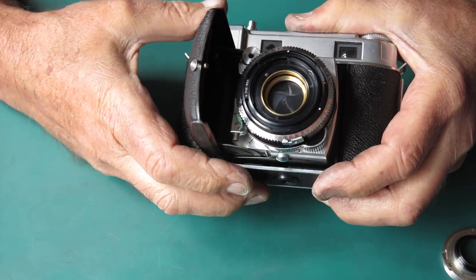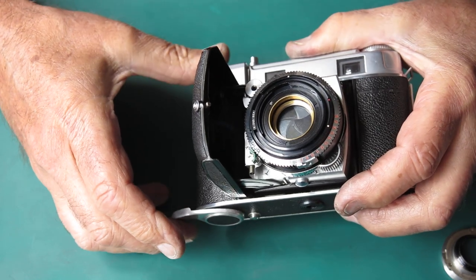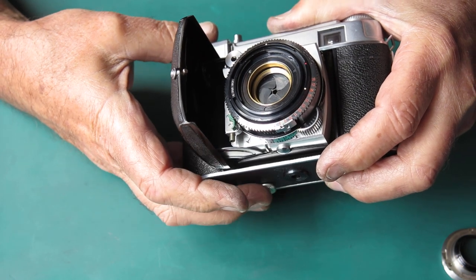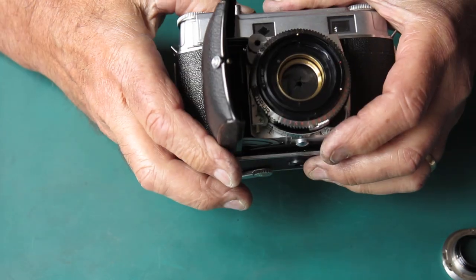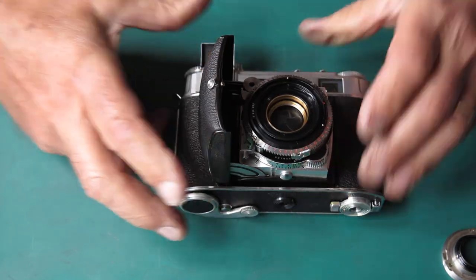Watch the clever way those blades return to the rest position. That time I didn't even have to push the shutter button — it didn't cock. Those blades are very oily. You can see the oil on the blades there. Yeah, not even closing.